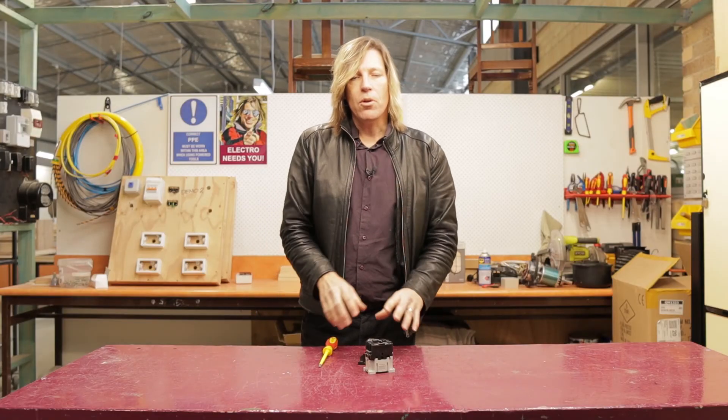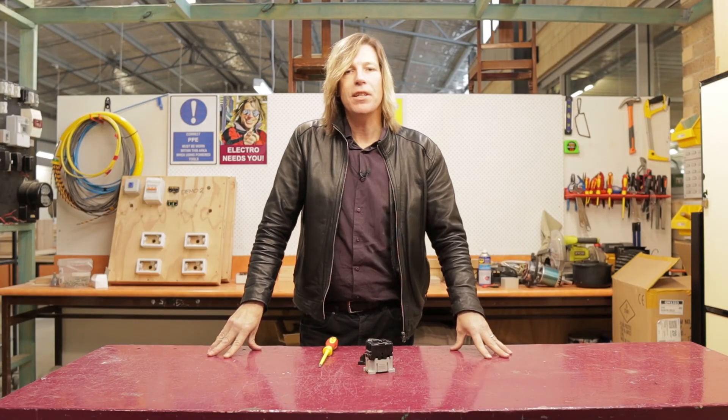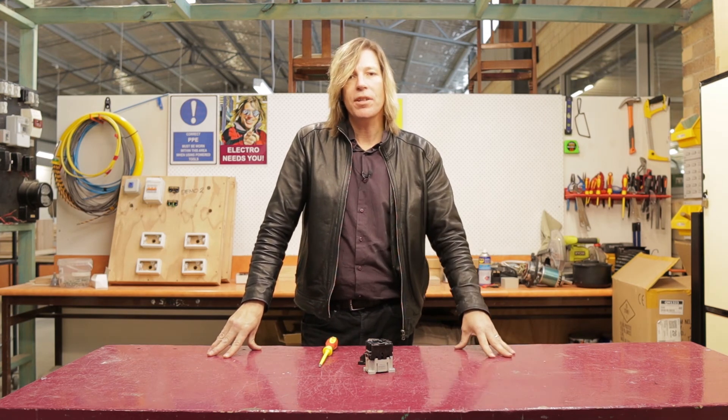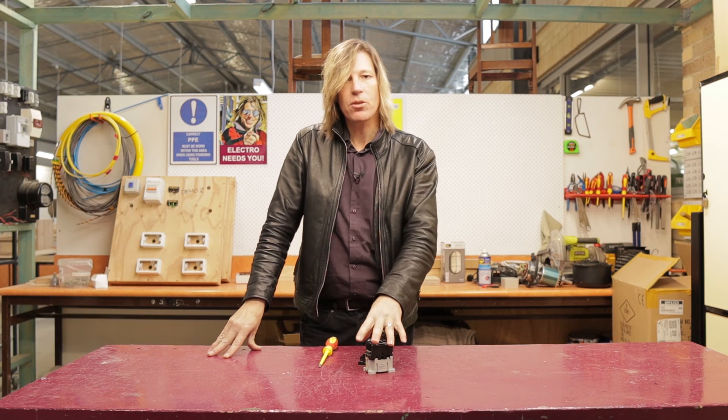So there you go — contactors and relays, just really giant big switches. That's all they are. We use them a lot in heavy industrial settings and commercial settings.